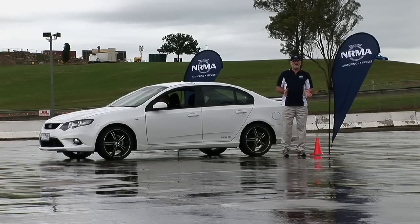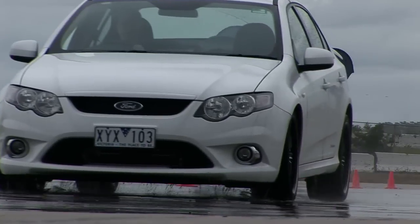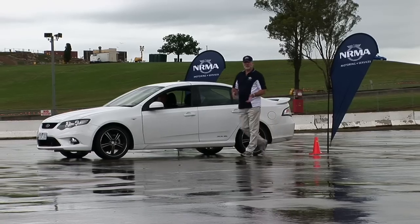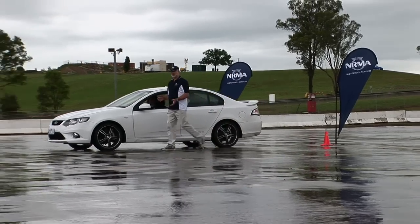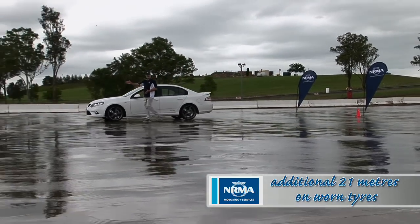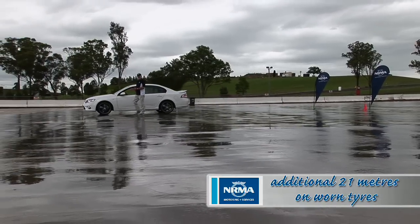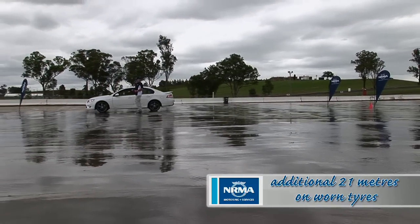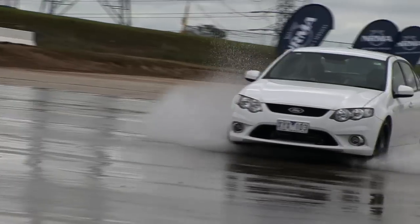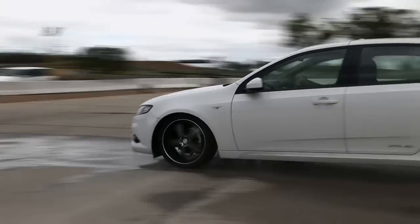Where I'm standing now is where the car stopped with good tyres at 80 kilometres an hour. With worn tyres, it stopped 21 metres further, which is down here to this other cone — and 21 metres with this car here is about four car lengths. And this is with a modern car with ABS brakes, which can minimise your braking distance on slippery surfaces.